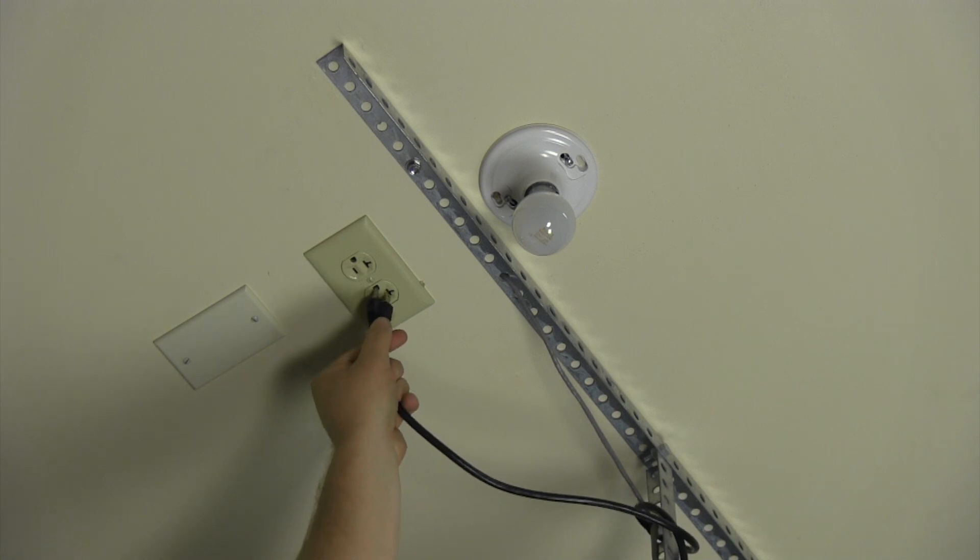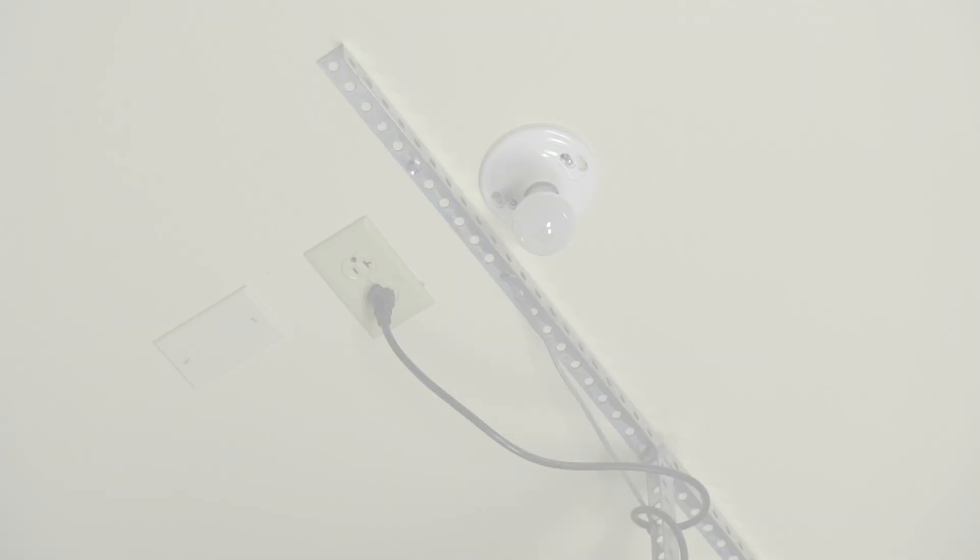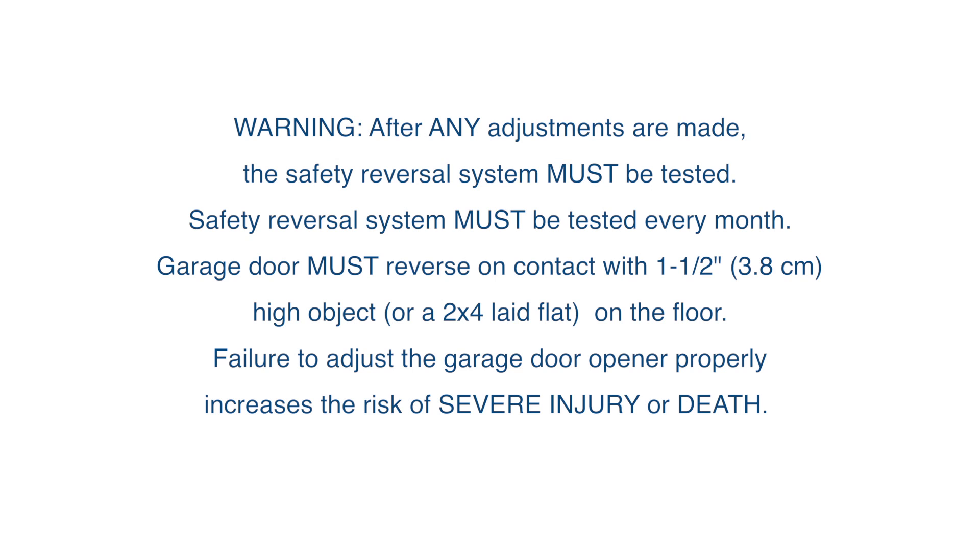Plug in the garage door opener. Your new receiver logic board is now installed. Before operating your garage door opener, you'll need to program the travel and test the safety system.